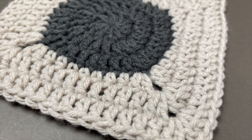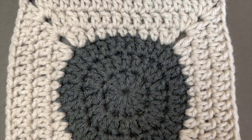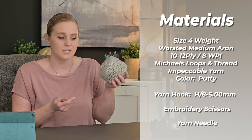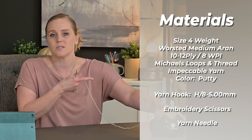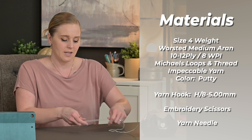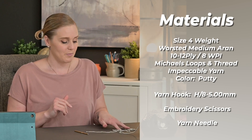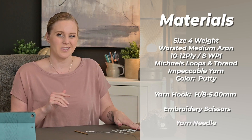Want to learn how to turn a circle into a square? In this video I'm going to show you how we can morph a granny square from a circle into a square to make all of those amazing granny square projects that we love to make. The materials I'm going to be using is a size 4 weight worsted medium yarn — Michael's Loops and Threads Impeccable in the color putty — and a crochet hook H8 5mm. I also have embroidery scissors and a yarn needle for weaving in my ends when I'm done with this little granny square.